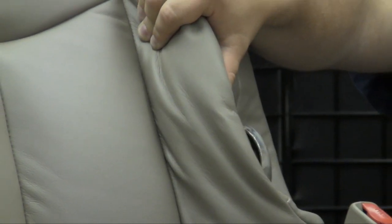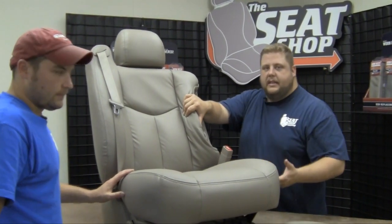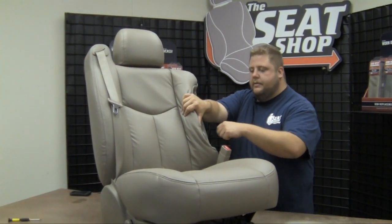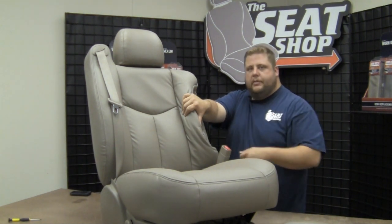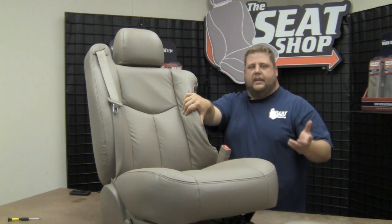Now Brian's going to pop off that armrest — that'll wiggle right out there. And like before, we're going to go ahead and reset the clip on there, go ahead and hook the rubber band back on. That way when we get the armrest recovered, push it back in and it's going to lock back in place.